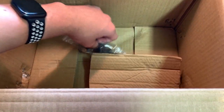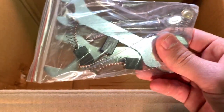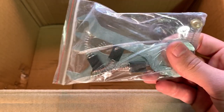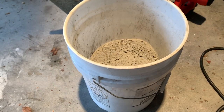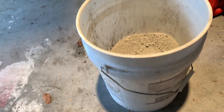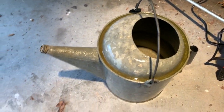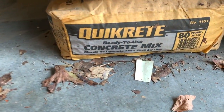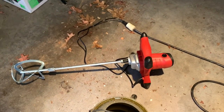Also in the box we have the included tools. Now I'm going to stop the clip and assemble this off-camera. Here we have a bucket of concrete powder and a bucket of water — that's what we're using. It doesn't really matter what brand of concrete you use, and here's the assembled concrete mixer ready to go.